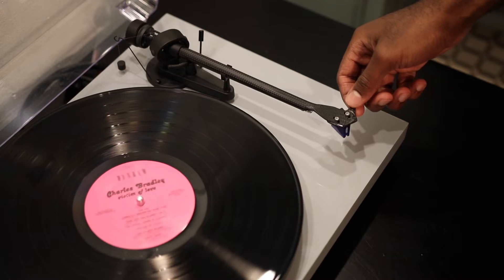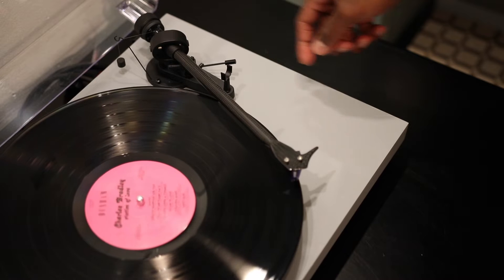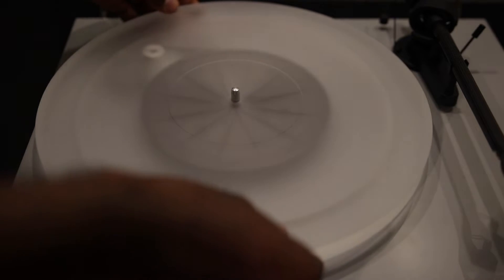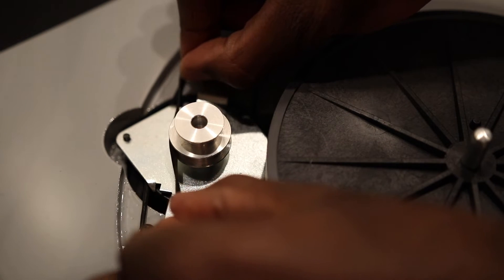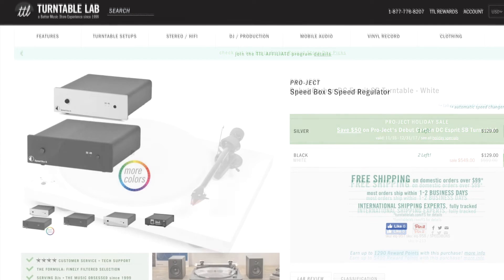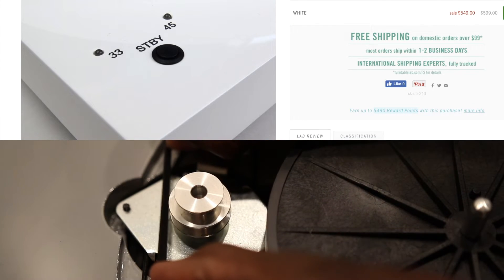The Pro-Ject Debut Carbon can play records at 33 or 45 RPM speeds. To change speeds, the Debut Carbon and Debut Carbon DC require you to remove the platter, grab the belt, and move it onto the larger diameter of the motor pulley. The Debut Carbon Esprit, by contrast, has the popular Pro-Ject Speedbox built in, which allows you to bypass that entire manual process — with the click of a button you can easily switch between 33 and 45 RPM, and adjusting the belt is no longer necessary.